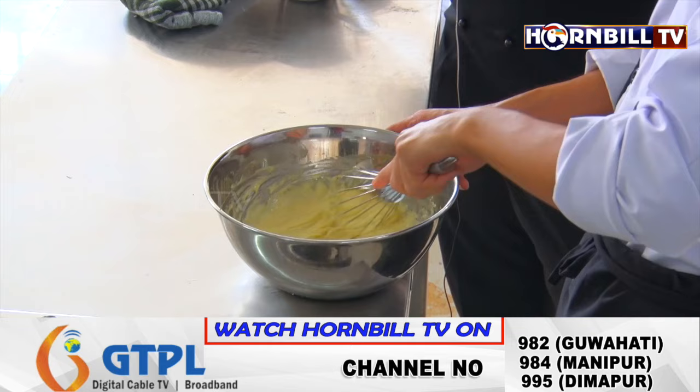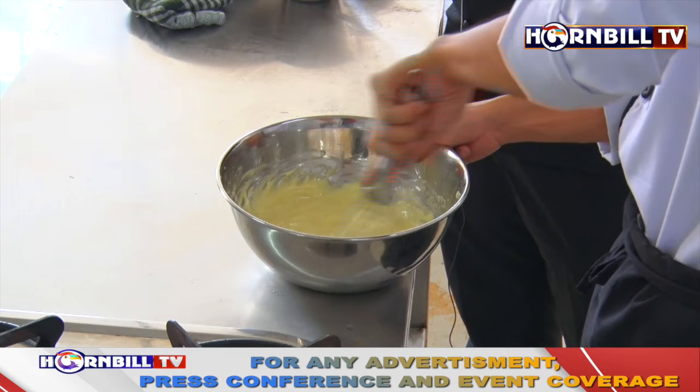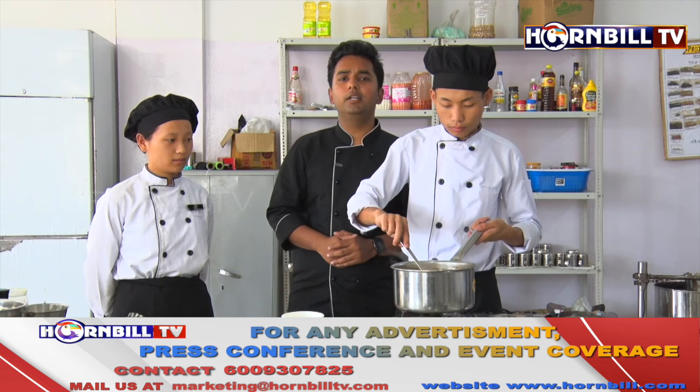We will now keep the hollandaise aside and prepare the poached eggs. Our freshly baked English muffins are already ready. Next step is to make the poached eggs, and after that we are ready for assembling our Eggs Benedict. Let's move on to the next part.